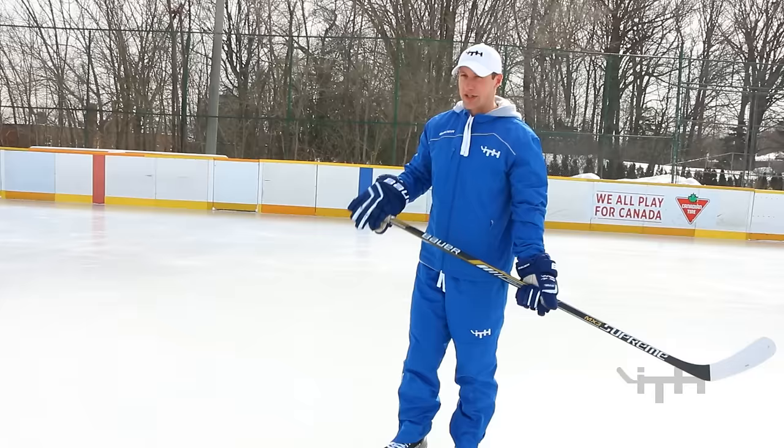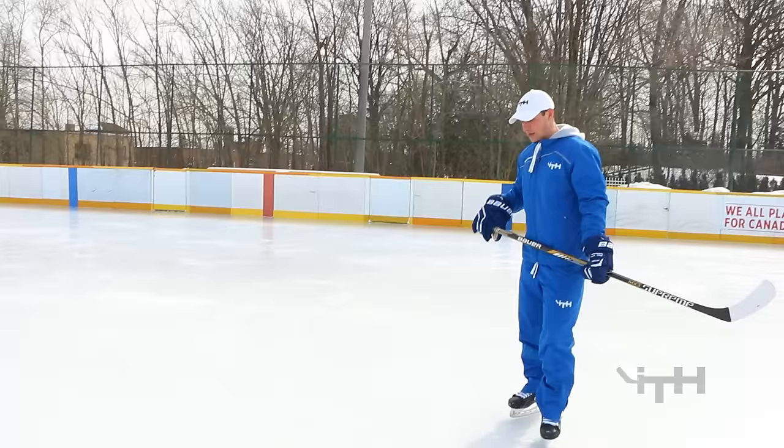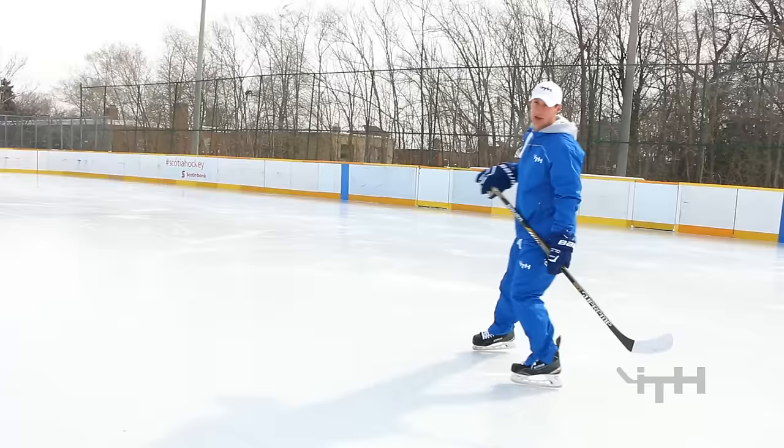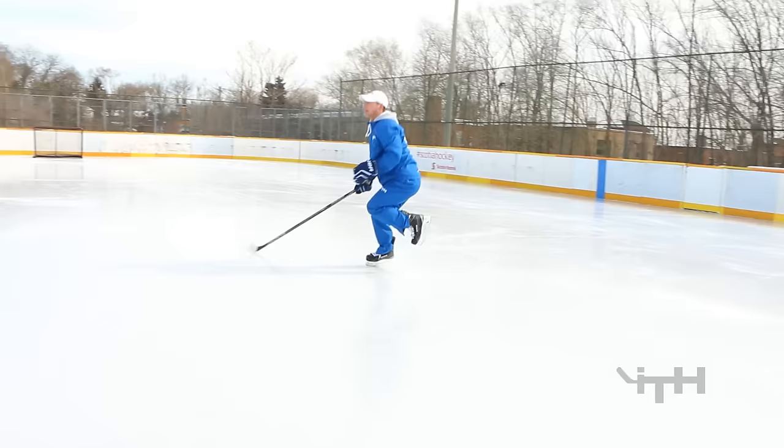We're going to progress to the next stage of the forward skating training intensive and focus on stopping edges. Stopping is an incredibly important skill for hockey players. A true hockey stop is stopping on both the inside and outside edges at the exact same time. We'll start on the inside edge — skate from the blue to the red, develop some speed, then stop in a skater stance on your right leg, nice and low, and cross back to the blue.